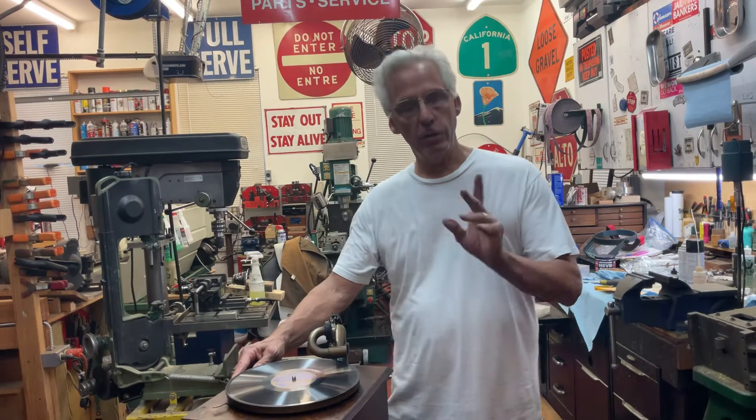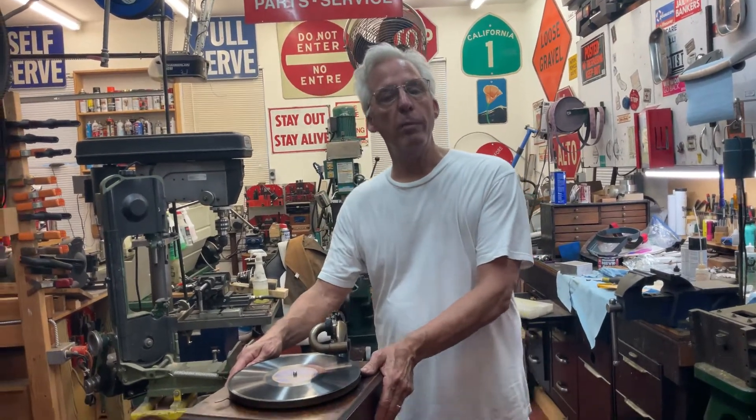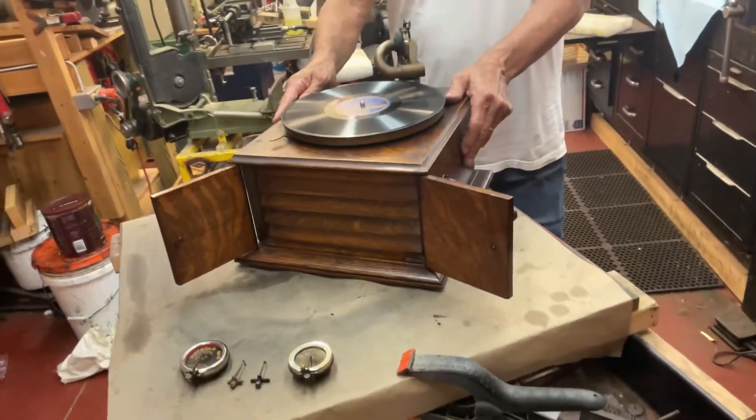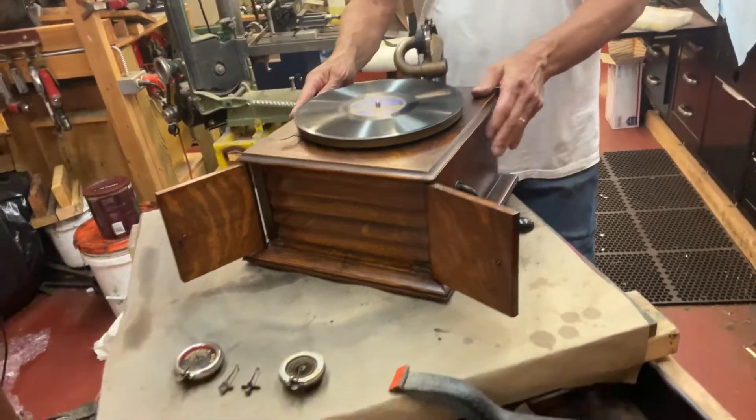This is a Victor Victrola 4. These came out in 1911, and they quit making them around 1924, but they made about a half a million, and they were still selling them in 1926 to 1927.